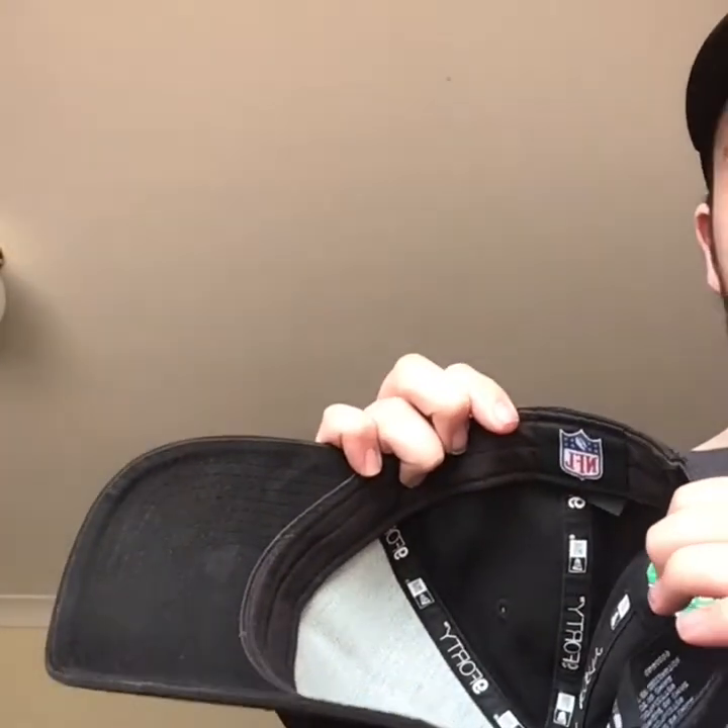This is another Raiders one. New Era on the side. A snap back. And the New Era logo. And the NFL logo.